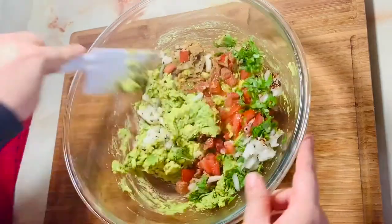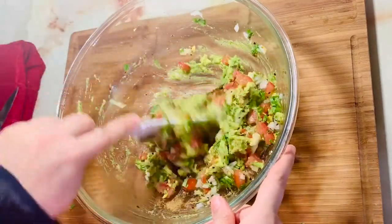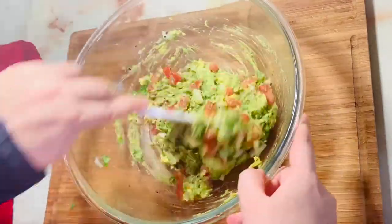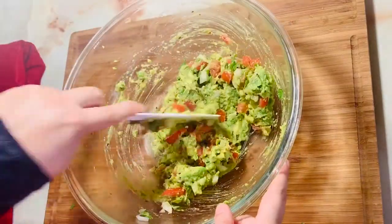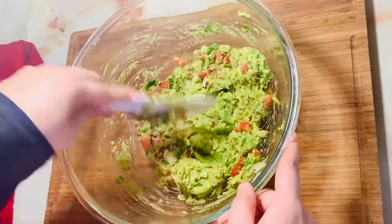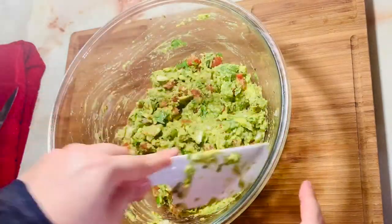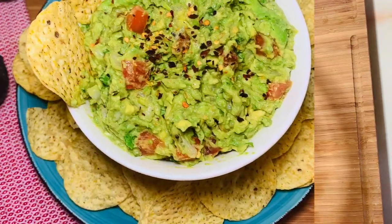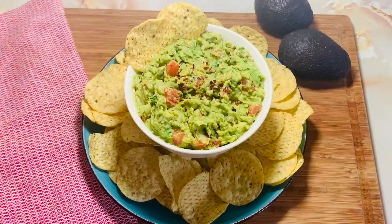We will mix all the things together. Look how many colors are coming. This is homemade guacamole. This is our fresh, homemade guacamole — our best fresh, homemade guacamole. You can serve it with chips, and you can also serve it with toasted bread.